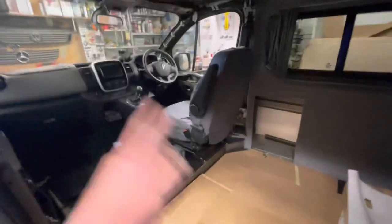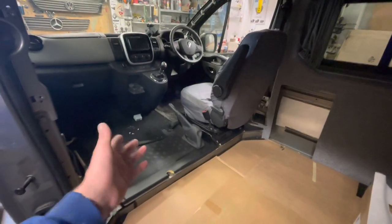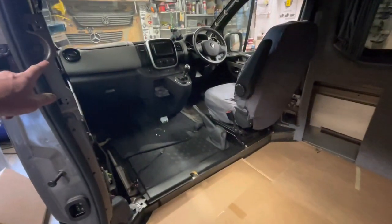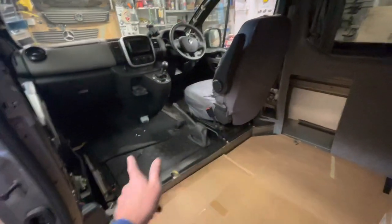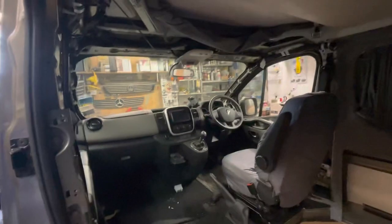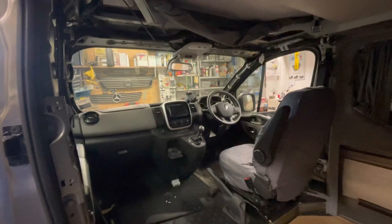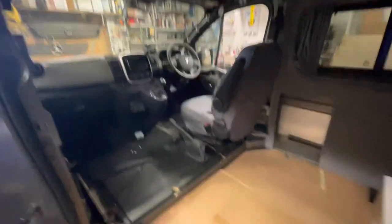Today's job is to get the battery seat out so I can lift up the rubber mat and run my wiring through to the engine battery. Then I can start putting the seats back in. I was going to do the headlining today and cut the hole, but the weather is awful and I need to be inside with the door shut — there's no way I could have the van outside with the roof up, it's blowing a hoolie.